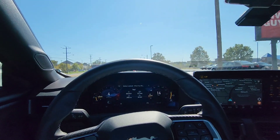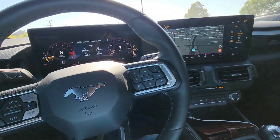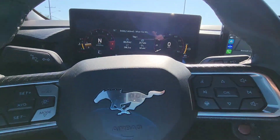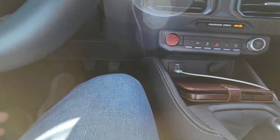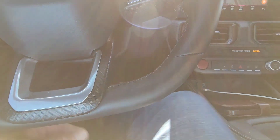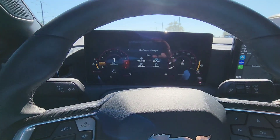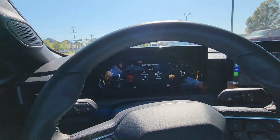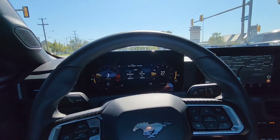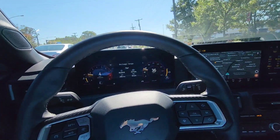The 2024 Mustang GT is a really fun vehicle. I'm in some rougher areas of the road and I'm just blown away how this car soaks up the bumps — it does a really good job. It's just a rock-solid car. Ford has done a very good job updating and re-engineering this vehicle. Anybody following my channel — until you drive one of these, I just don't think you'll believe it. You've got to go drive one.